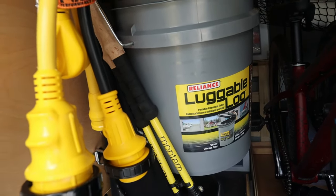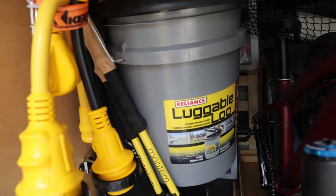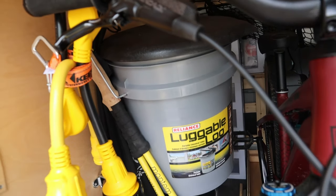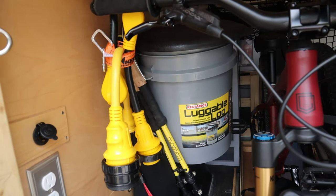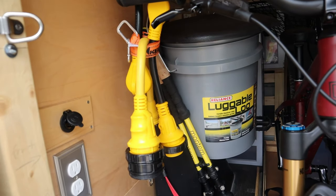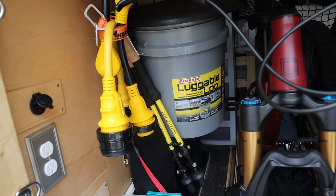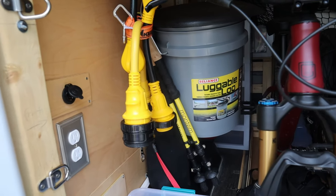I traded in the water toilet that I really didn't use for a Luggable Loo — just one of those five-gallon bucket-style bathrooms with a nice little seat and lid. I carry around some trash bags and the Luggable Loo in case there's a need to do your business, and you'll have somewhere to do that and dump it. I find this works really well since I don't have to worry about carrying another water source for the bathroom.